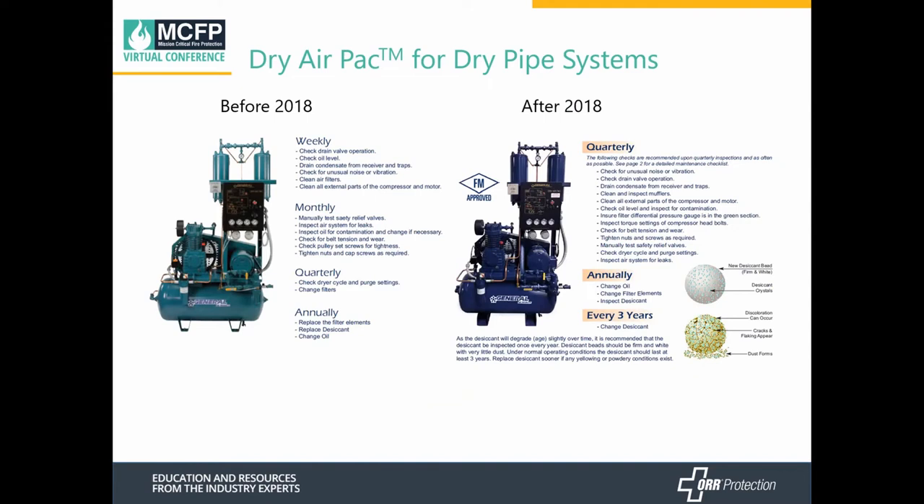Prior to 2018, there were weekly, monthly, quarterly, and annual inspections and maintenance required. After 2018, that changed to quarterly, annual, and now every three years. Not exactly sure why, but that's currently what's going on with dry air packs.